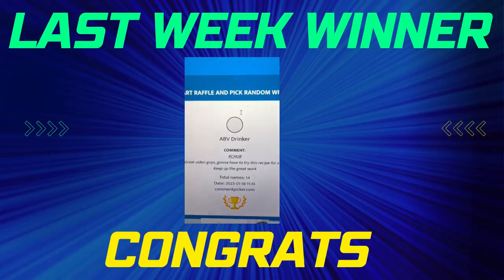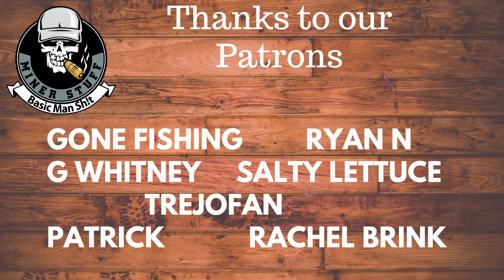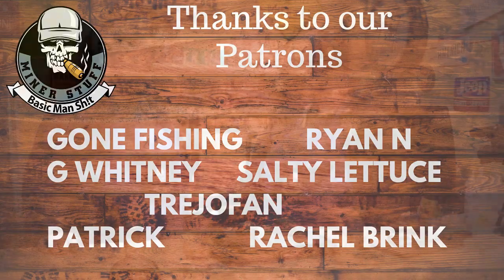Thank you everybody for coming and checking us out. Every Wednesday we've got food cooks going on. Friday we're doing bourbon. Monday we're doing man stuff. So make sure you come back, check us out, see all the other cool stuff we got coming up for you. All right everybody, have a good day. We'll see you next time.